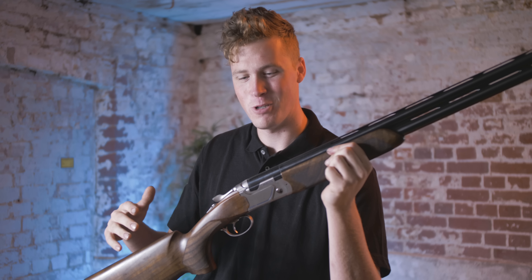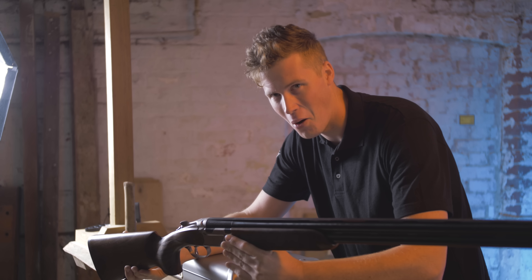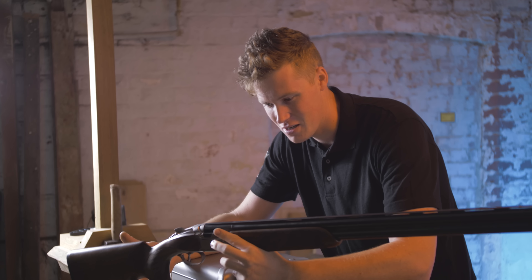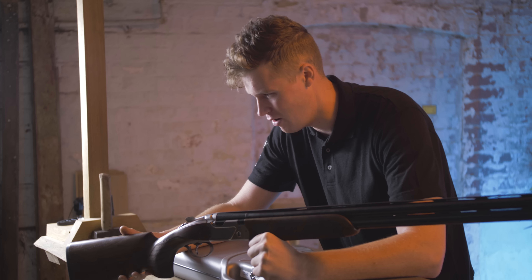Hey guys, if you enjoy our videos and want to support the channel, please go and check our website out for some awesome TGS merch. So pretty much completely out of the blue, a week ago, Beretta announced a completely new gun — no hype building, no nothing, just: here is the 694. A few days later, it has arrived.